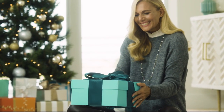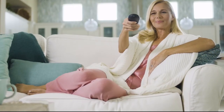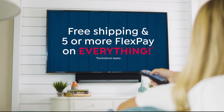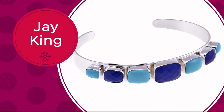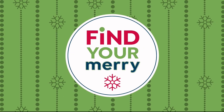We are so grateful to have you as our customers that we want to help make your holiday shopping stress-free. So skip the chaos and crowds at the mall this year. Stay in and shop all of HSN's great deals from the comfort of your own home. Get free shipping and five or more flex pay on everything now through Cyber Monday. And we have amazing Black Friday deals on great items from Sheryl Crow, Jake King, and Heidi Doss. Find your merry on HSN and HSN.com.